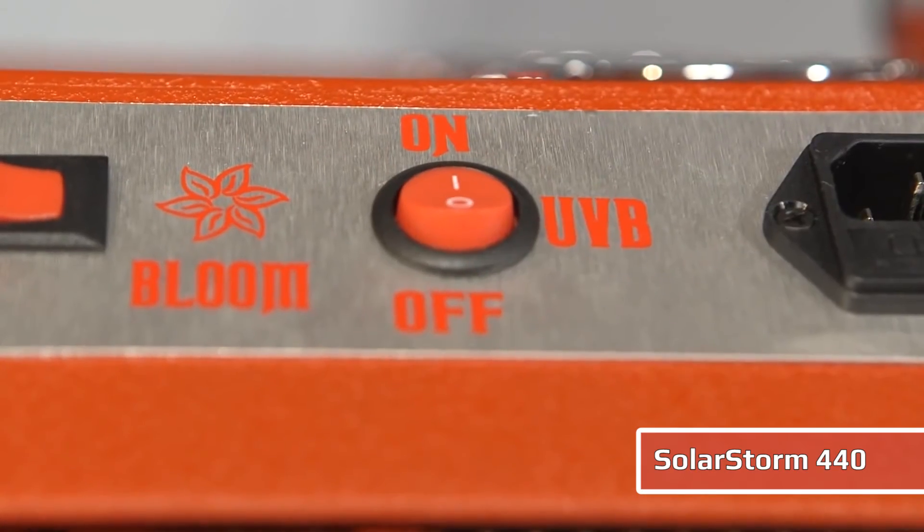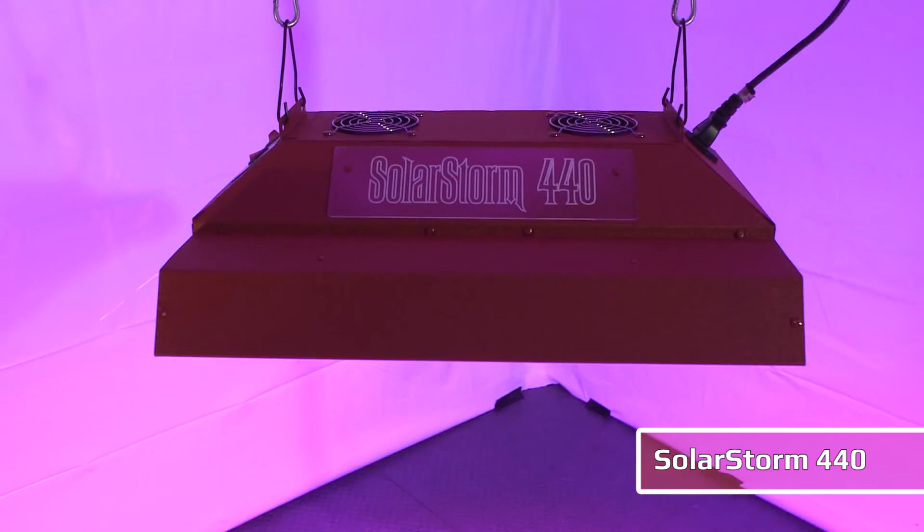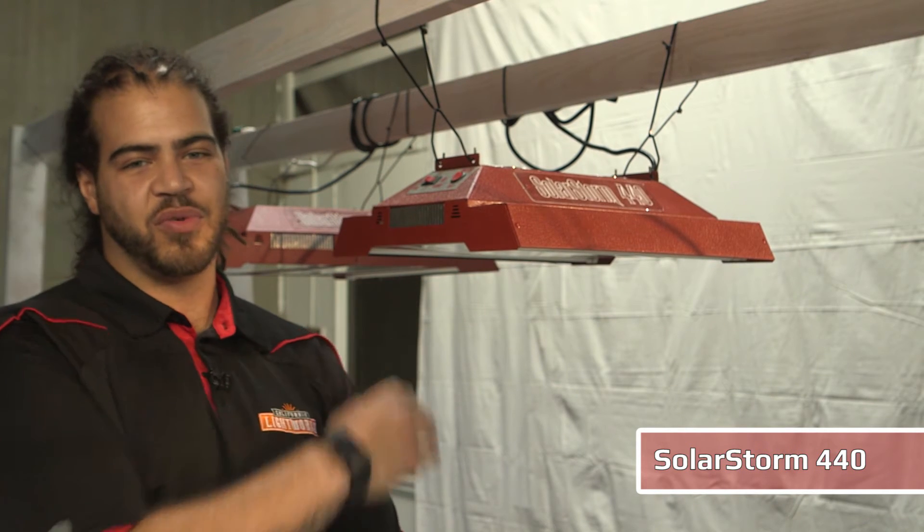This unit is also going to be able to cover you from veg to bloom. You can control the spectrum with a switch, and there's also UVB supplementation that's included on both of our SolarStorm 880 lines.